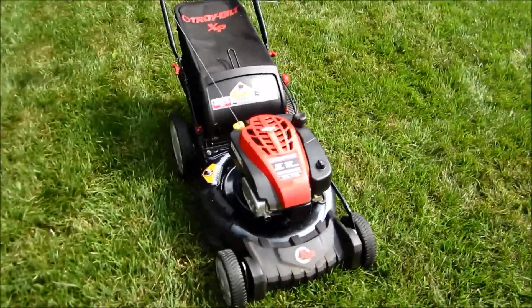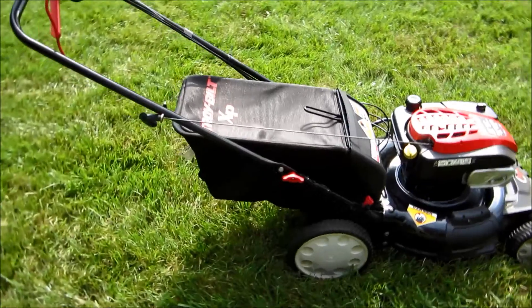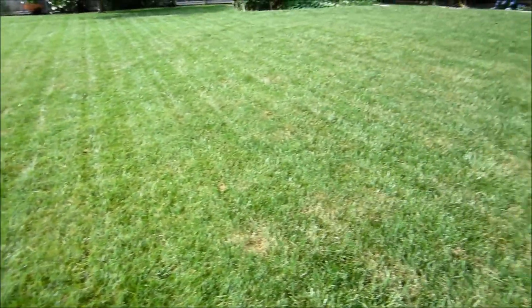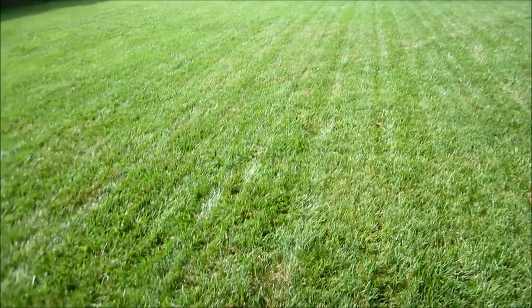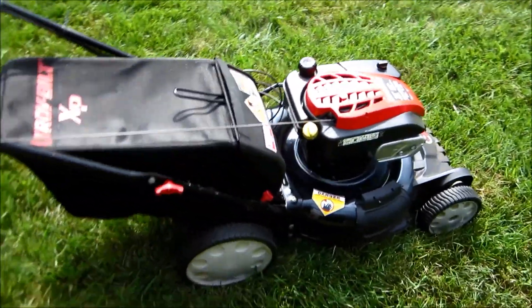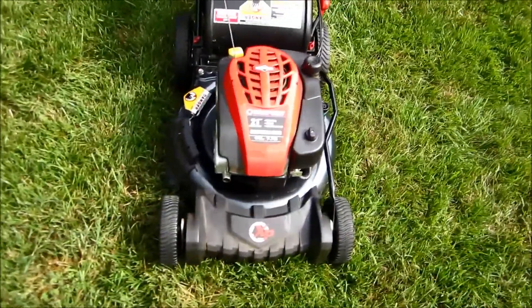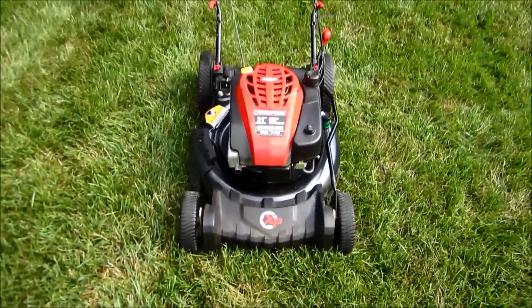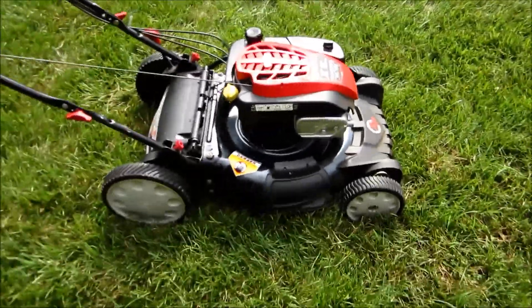We'll give it a start here. Didn't have to do anything mechanically to this. I'm going to take the bag off to start it because I don't need more grass in there yet. The next time I cut grass, I'm going to use this Troy-Bilt XP — I just cut two days ago to see how well this thing does. It's like a monster mower with a monster engine. This thing is so clean, it's like a brand new lawn mower. I can't believe how nice this really looks.